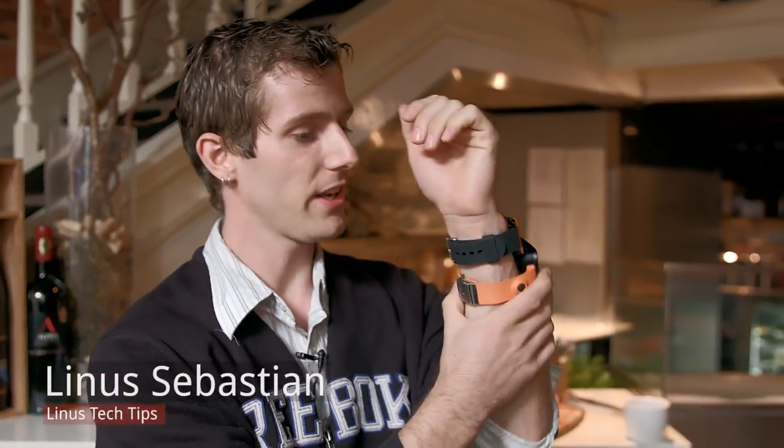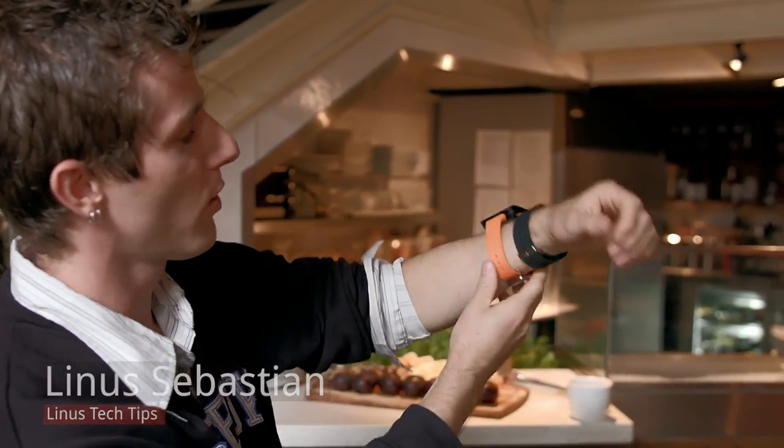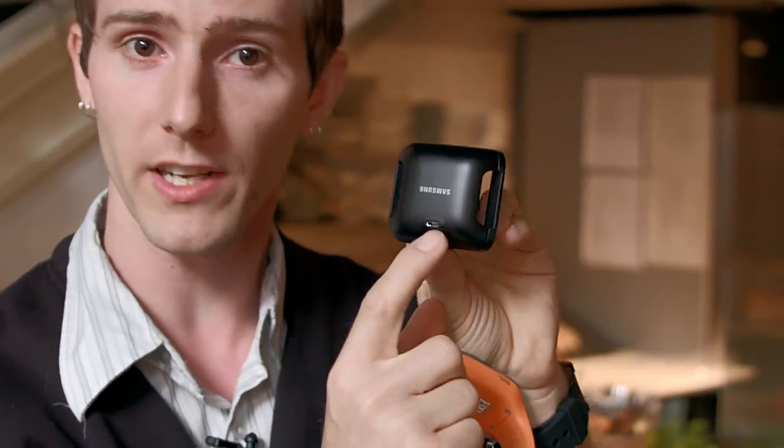We're hands-on with the Galaxy Gear. One of my big complaints about smart devices is often the use of micro USB, but I actually love the way Samsung implemented this. It has a little charging cradle that sits around it and plugs in via micro USB. The device is good for about 24 hours of battery life — heavy users should expect a day, while light users may get two days.